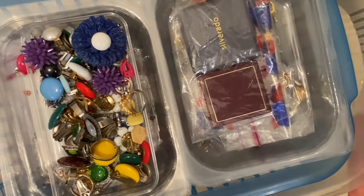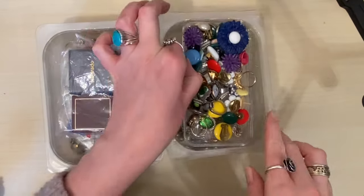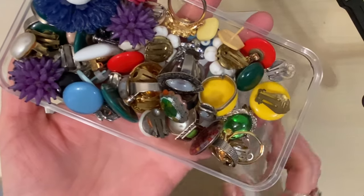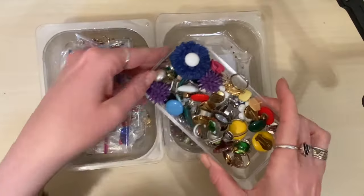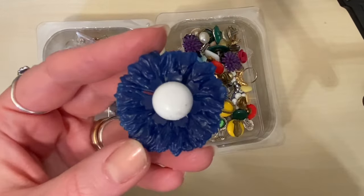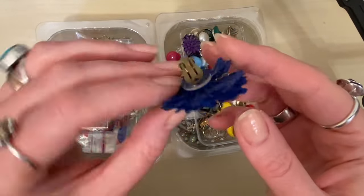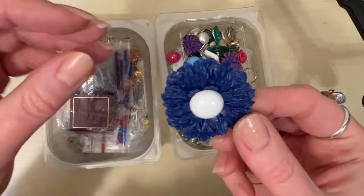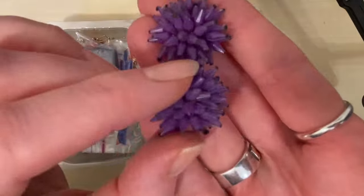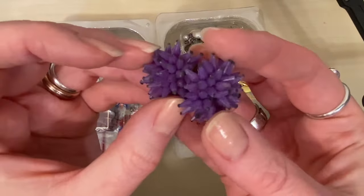I'm going to move the big box out of the way and pull the smaller trays out first. So these are clip-on earrings and rings. Let's see what we've got. Wow, look at this early plastic — a huge clip-on earring. It looks like there is only one of these pieces, so perhaps that could be made into a pendant or something. There's a pair of beaded purple spiky ones — aren't they awesome?